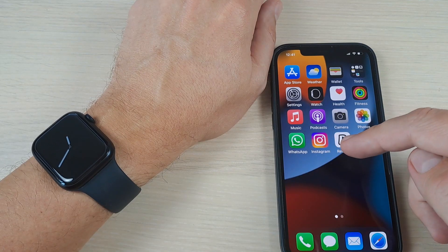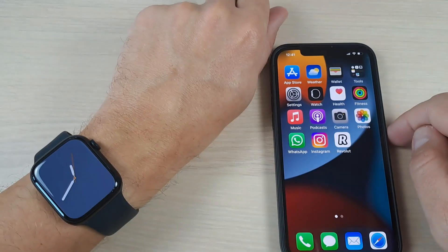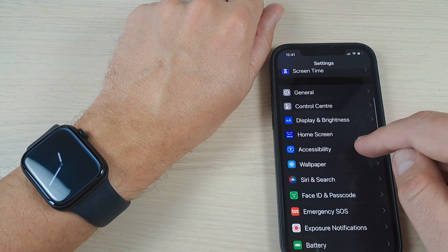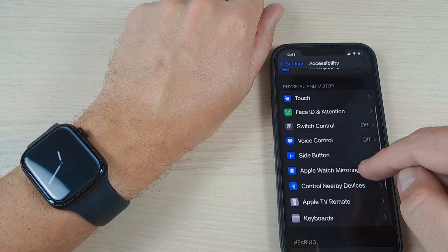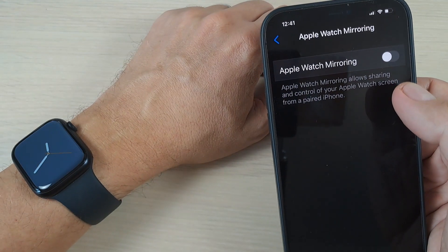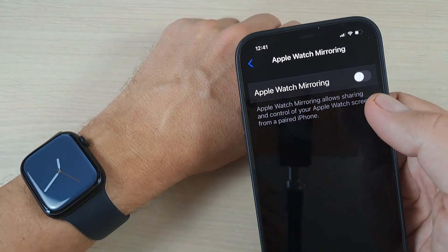Here is my iPhone and here is my Apple Watch. To do it, just go to Settings on your iPhone, go down and press on Accessibility, and now go down again and we have here Apple Watch Mirroring. Apple Watch Mirroring allows sharing and control of your Apple Watch screen from a paired iPhone.